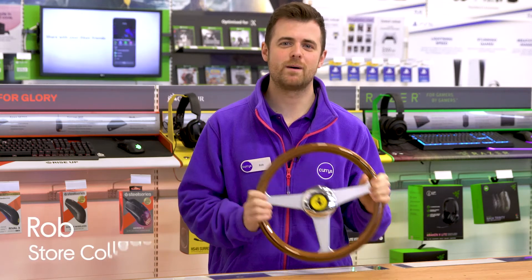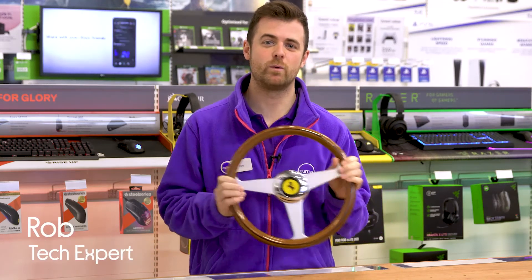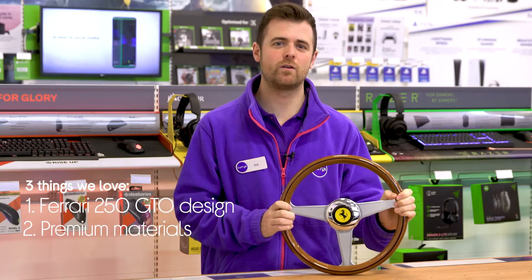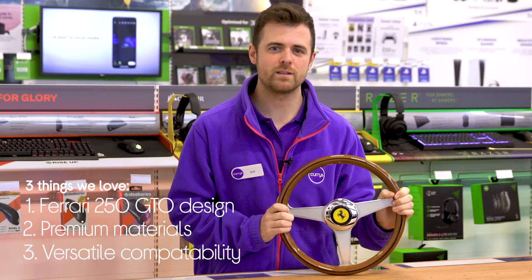Hi, I'm Rob and here's three things that we love about this Thrustmaster Ferrari racing wheel add-on. It's got an iconic replica design, it's made to look and feel authentic, and it can be used on a variety of compatible wheels.